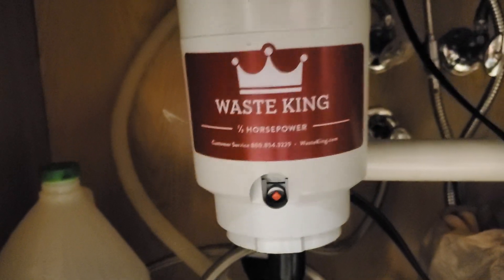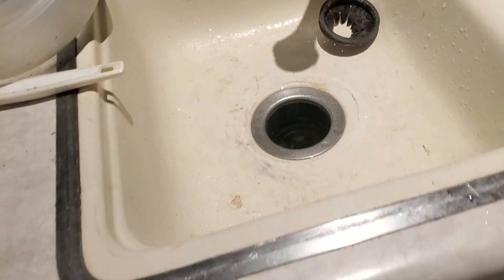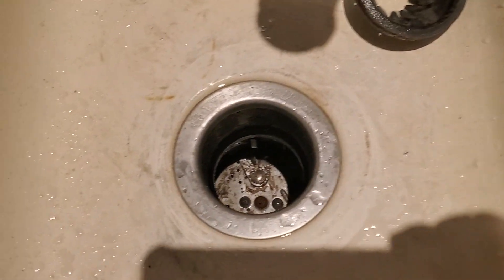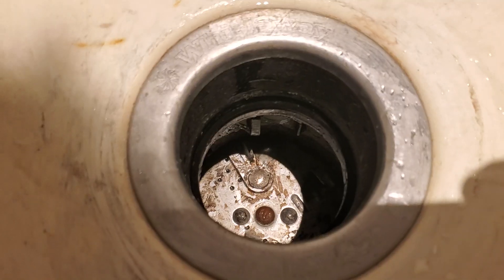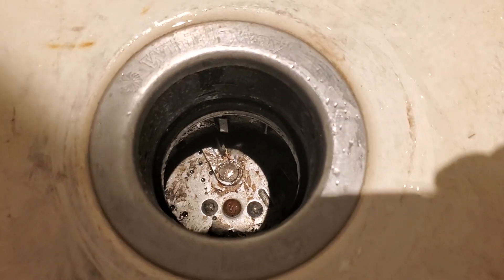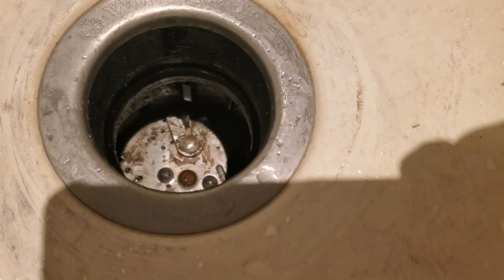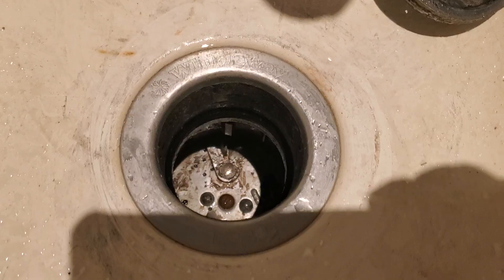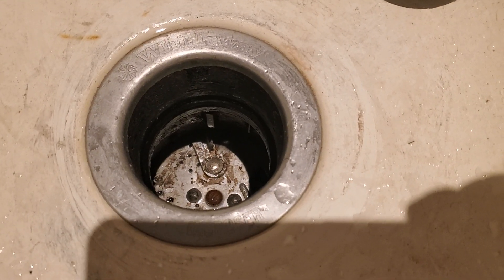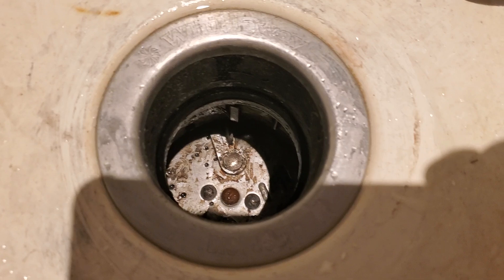What I did was I went in with a screwdriver — I'll show the view here. I took this rubber gasket out, went in with a screwdriver, and I tried to turn the whole thing, the whole cylinder, and it was stuck. I really had to pry hard to get it to turn. I ran some water through it and turned it a few times, and there was definitely something clogged in there, something stuck inside the disposal.